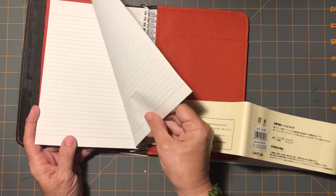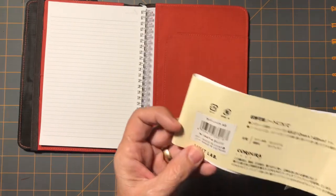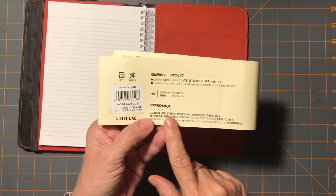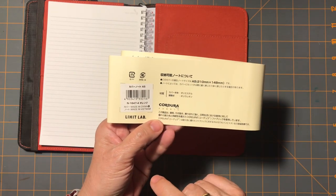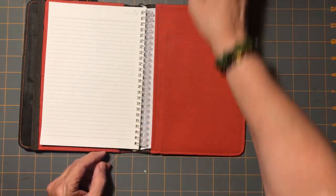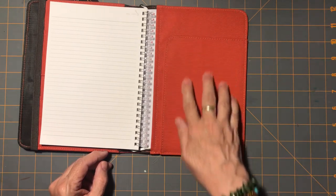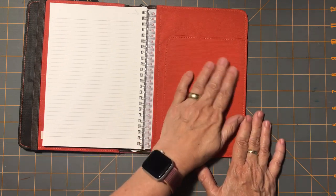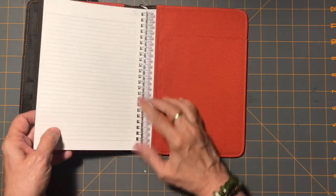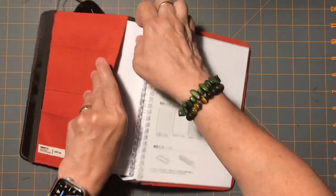This is Cordura — I saw some people talk about that. It's this type of fabric, sort of like a canvas. It has a rough feel to it, but it also feels sort of slick as well. So this pulls open, but I don't want to talk about that because that's not my thing.